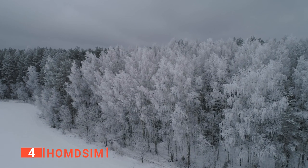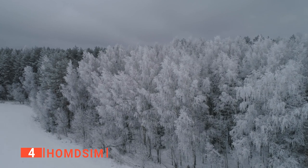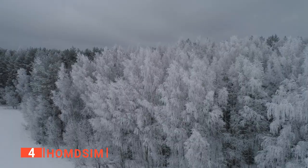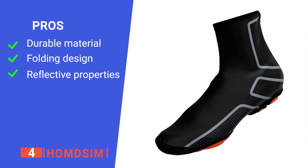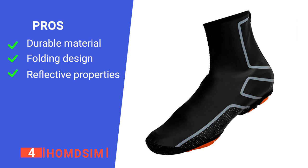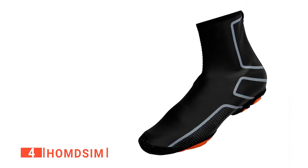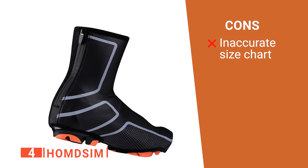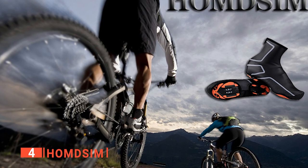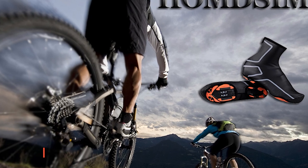With the Hamdi Sim overshoes, your feet will stay warm and protected, so you can continue riding no matter how bad the weather gets. Its pros are they are made of a thick stretchy material, they have an ergonomic fit, and they are safer to use in low-light conditions. However, some customers complained of sizing issues. The Hamdi Sim overshoes are affordable and effective for wet weather riding.